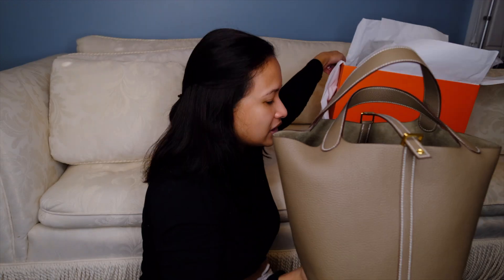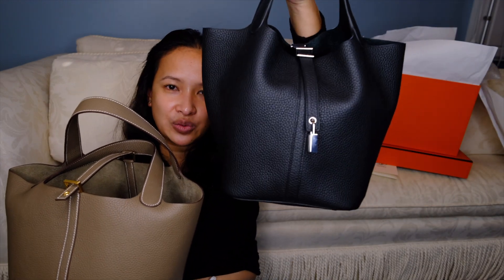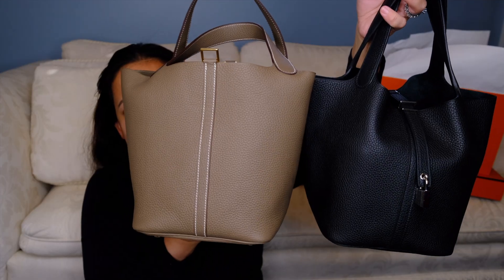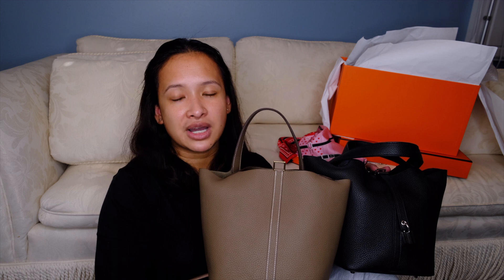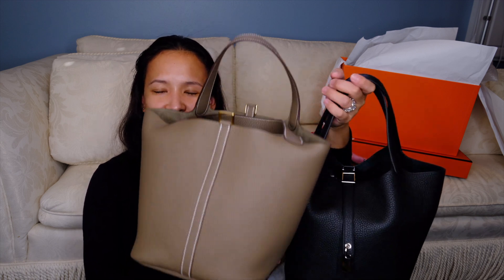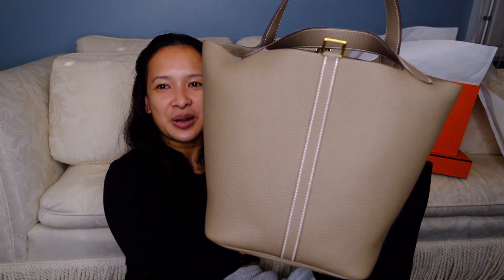Let me put the box down and show you the difference. What I'm currently carrying is the black version with the Samorgo insert in it, and this is the brand new etoupe color. Since I sold almost all my collection, I found a way to fund this one together with my store credit. So here is the black — and this is the etoupe — and this is the black. Anyway, there you have it — those are the two things I scored at Hermes lately: the scarf and the Picotin 22 in etoupe color with gold hardware.